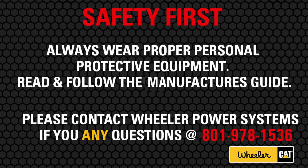At Wheeler Machinery, the safety of Wheeler Associates and customers is always the first consideration in all aspects of our business. We encourage all Wheeler Associates and customers to wear proper PPE at all times.